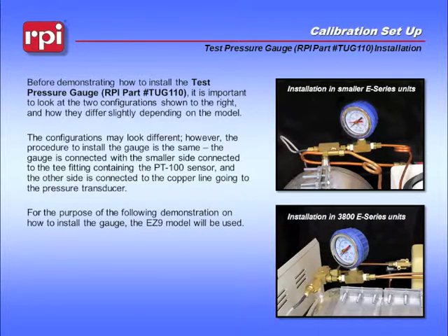Before demonstrating how to install the test pressure gauge, RPI part number TUG110, it is important to look at the two configurations and how they differ slightly depending on the model. The procedure to install the gauge is the same. The gauge is connected with the smaller side connected to the T fitting containing the PT100 sensor, and the other side is connected to the copper line going to the pressure transducer.